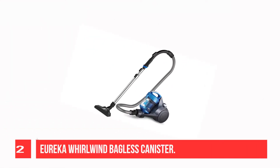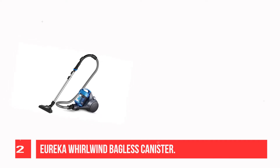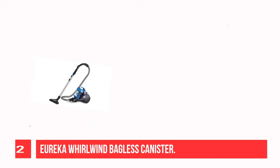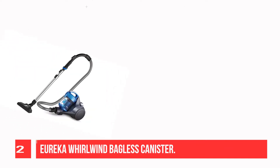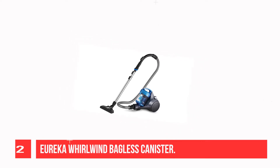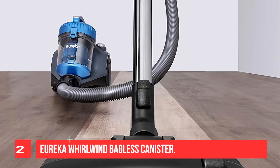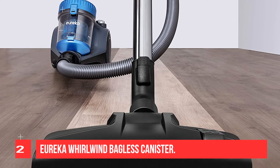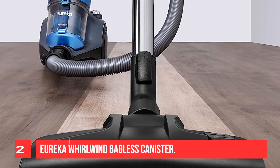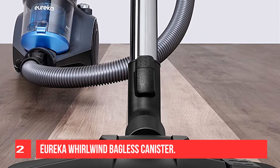Recommendation No. 2: Eureka WhirlWind Bagless Canister. The best vacuum for tile floors in the budget category is the Eureka WhirlWind Bagless Canister. This compact canister vacuum does a fantastic job of sucking up pet hair as well as small and bulky debris on bare surfaces like tile floors. Its floor head has bristles you can extend or retract, which is helpful for cleaning small area rugs. Its bagless design and washable filters keep recurring costs to a minimum, and it's easy to maintain. The canister body's compact size lets you maneuver it fairly easily in tight spaces.